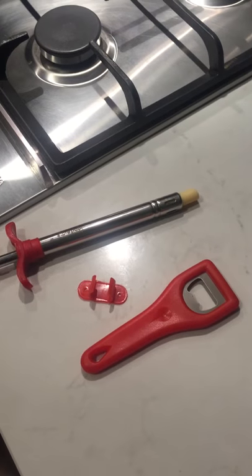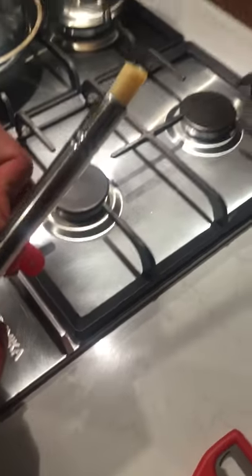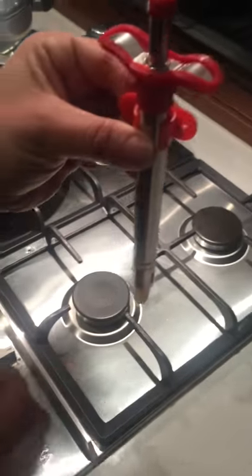Also you get a holder for it, which is the little red thing you can see here, and that's easily screwed into a wall or anything like that with just two simple screws, and it holds up against there.